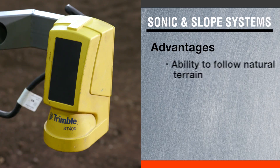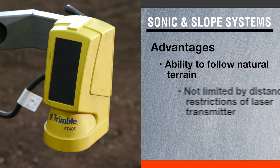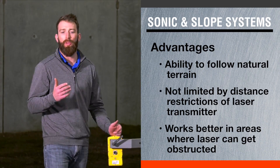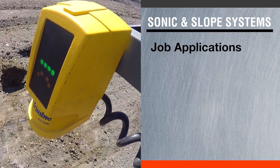The sonic tracer gives you a distance from the ground and maintains that. It also has other sensors that calculate your cross slope and your forward and aft to make sure you are maintaining true to the slopes or the grade that you have predetermined.